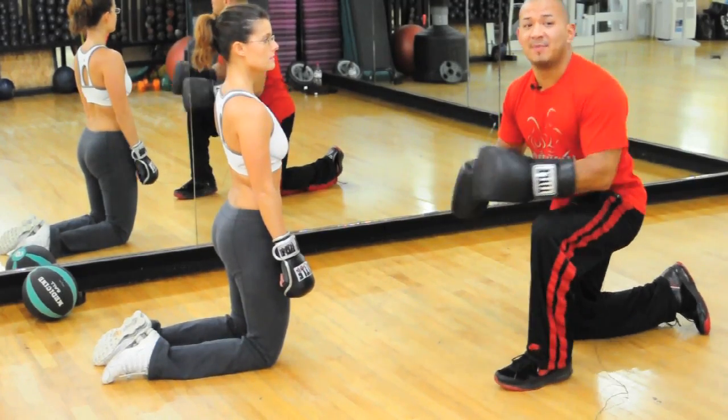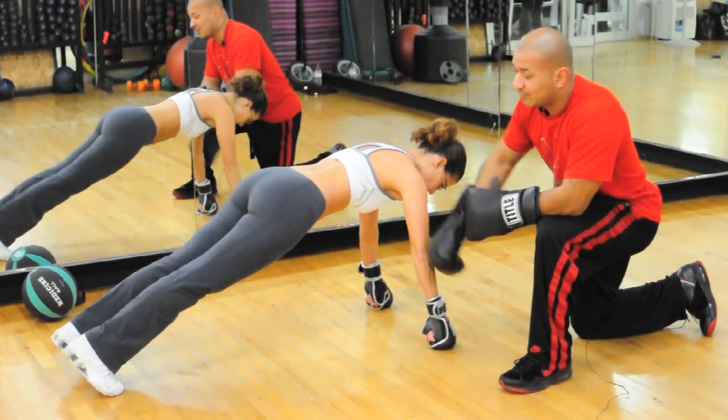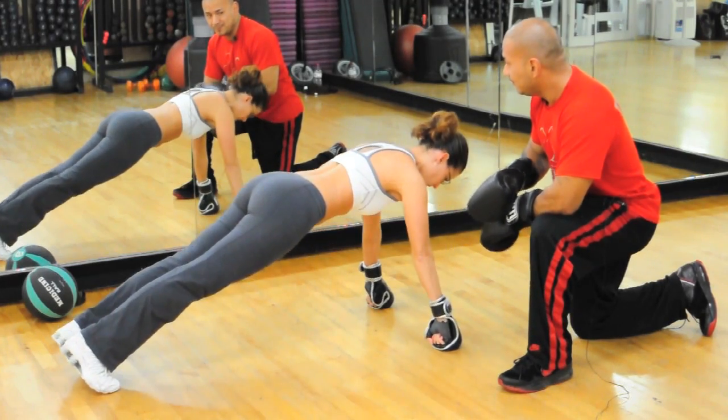Our next exercise is a basic push-up. So you're going to put your feet out, your hands out, shoulder-width apart, feet straight out. And you're going to take it down. One. And two.